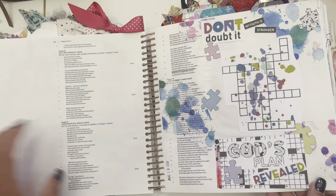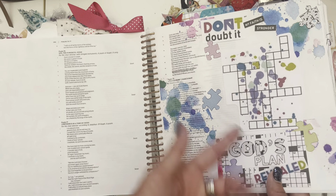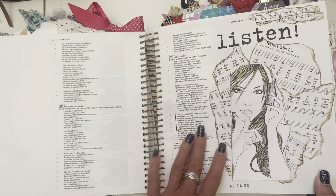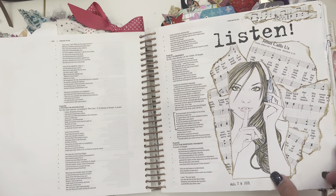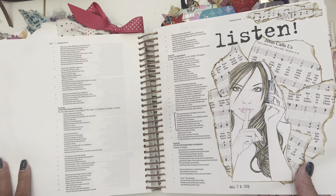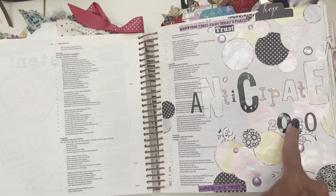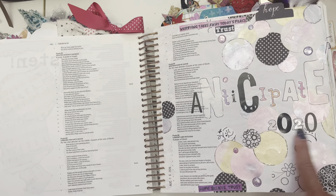Okay, so this was 'God's Plan Revealed.' Sometimes we don't understand his plan — it looks like a big puzzle piece, and yet in the end it's all revealed. I loved this one — it was a simple page. We're collaging back here and listen — sometimes we need to be quiet and listen to the Lord.